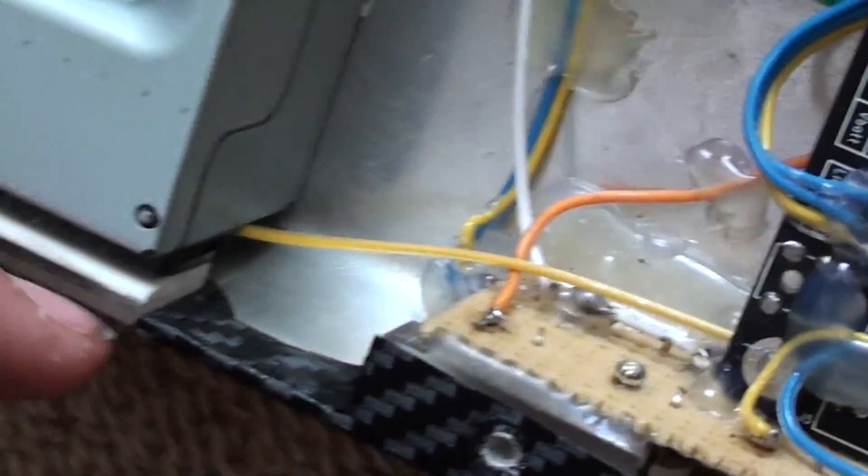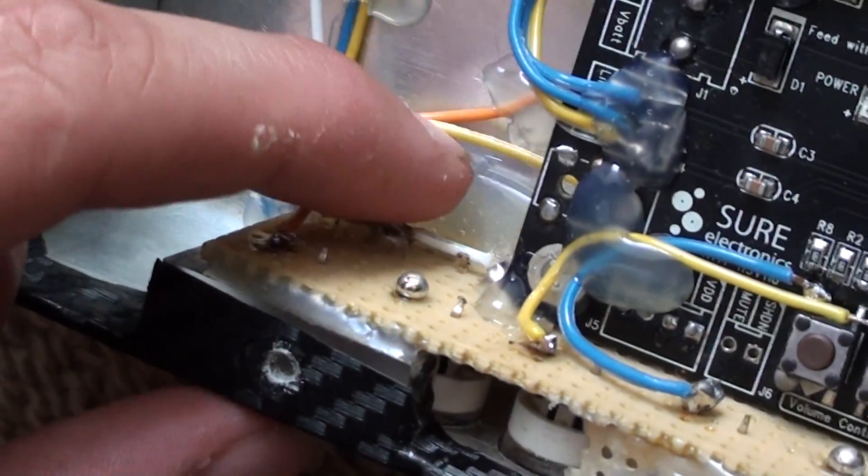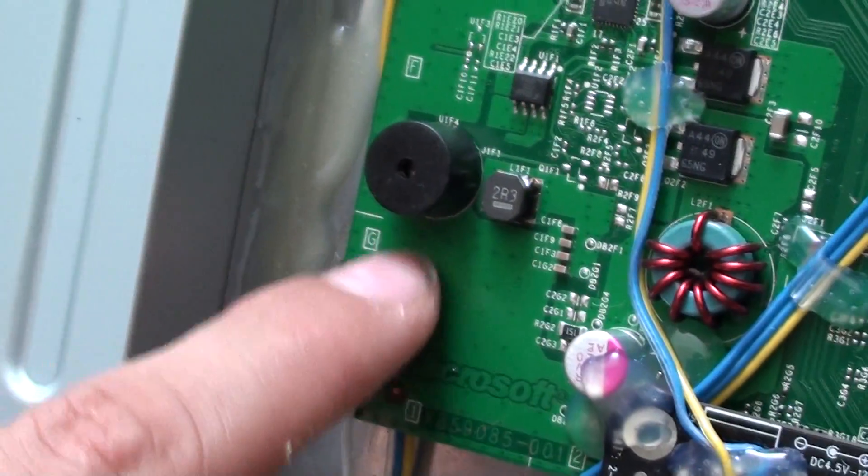What I've done is I've made a common ground for the buttons which goes to the Xbox motherboard right there.